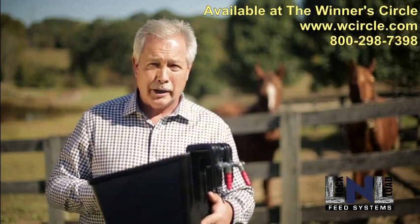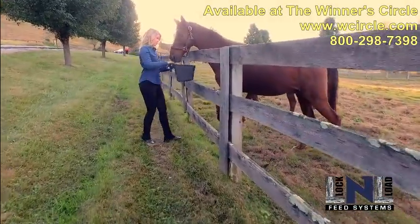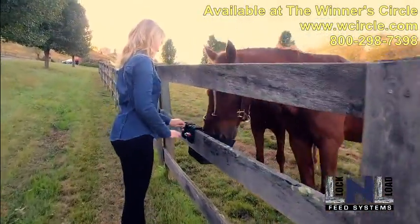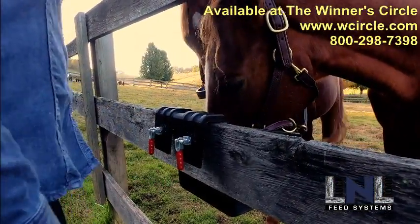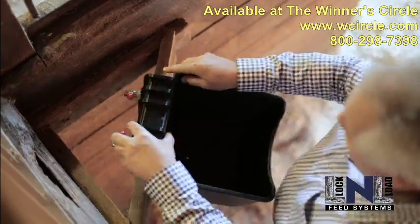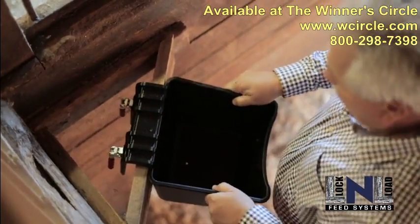The best part of this bucket is the patented Lock and Load Attaching Mechanism. This mechanism allows anyone to attach this bucket to any type of fence in a matter of seconds. This bucket also easily attaches to corner boards in your barn stalls, as well as equine events.